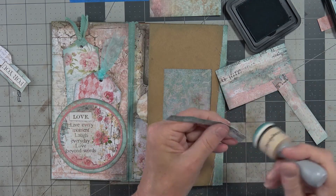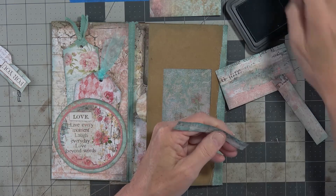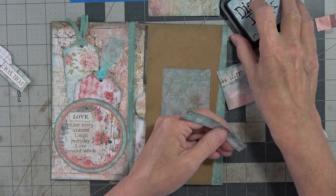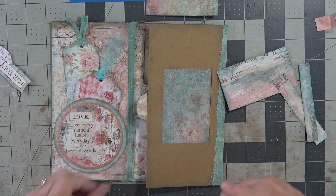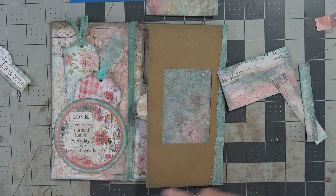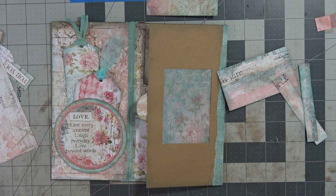I can't remember if the other girls sewed on theirs. I can't remember if Martha did, and I can't remember if Rachel did. I am not sewing on this one — not this time. I may make another one of these and sew on it.